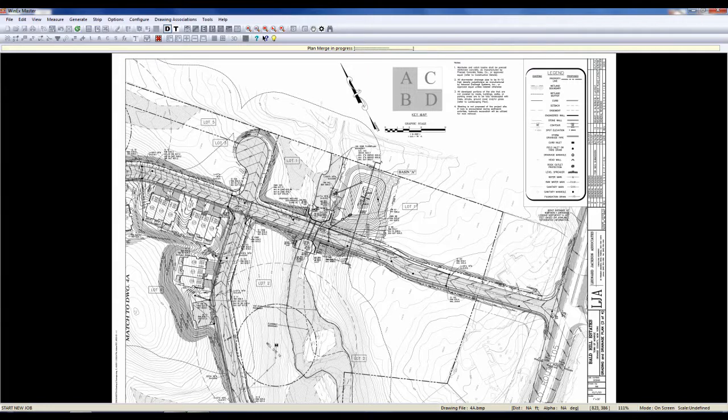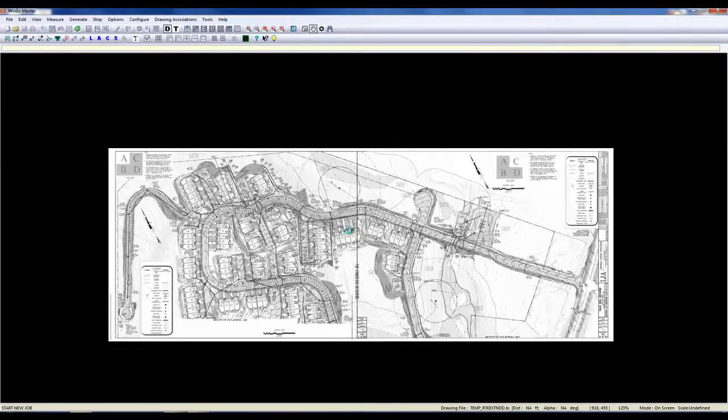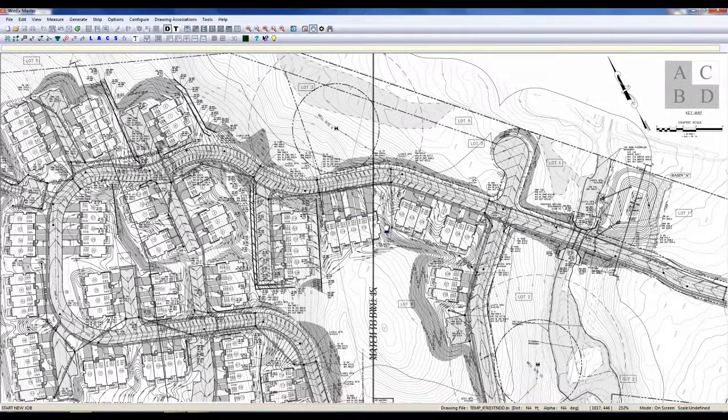They can also be at different scales. Once we have merged all these together, we're going to then begin setting our scale. It looks like it's just about complete. Once it's done, we can choose to save it. If I zoom in here, we can now see that we have merged this plan together pretty seamlessly.